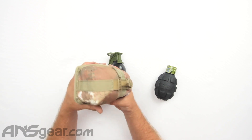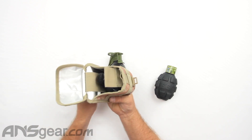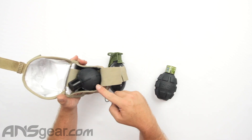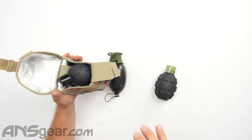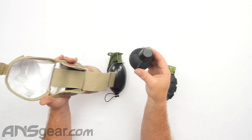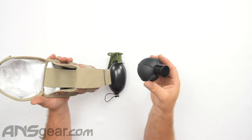So now when you're ready, you can pull this, open that up, and then reach right in and pull it out much easier. You don't have to reach down inside and fish around for it. You can lift that up, easily grab it, and do whatever you need to do with it.